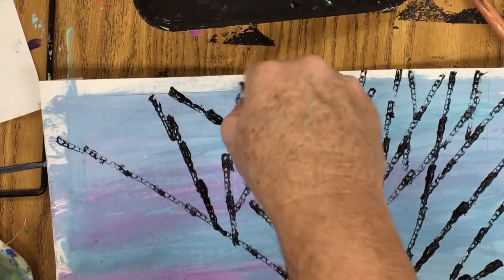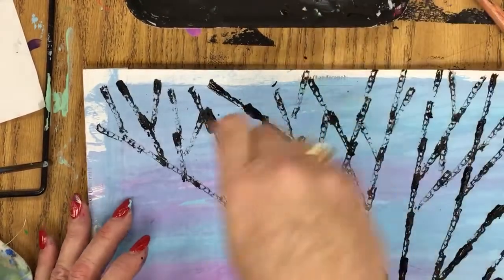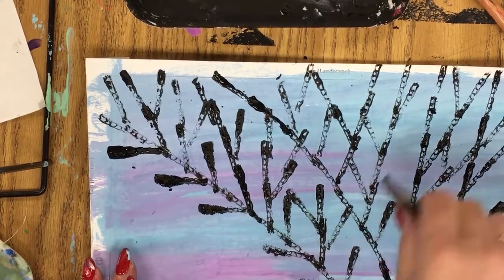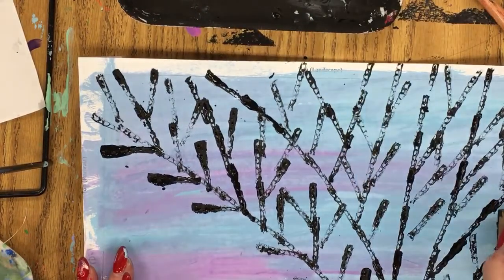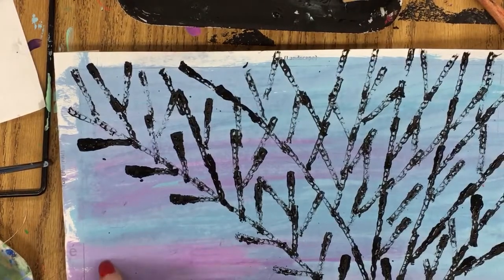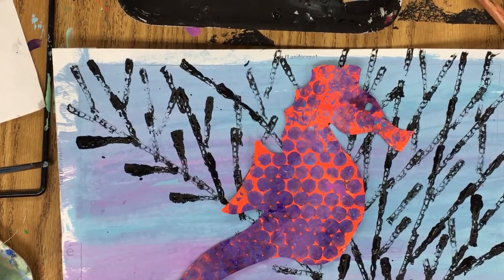Then we're going to glue on our seahorse. This is what my kids do in one day — we glue on the seahorse and then we're done for the day. The next art class, if you want, you can even add little fish, little sea anemones, sea urchins, and other sea life to your painting. You can do it with paint, colored pencils, or oil pastels. I'm going to give my kids really tiny skinny brushes and we're just going to do tiny little schools of fish and tiny sea anemones. But the seahorse gets glued down right here in the beautiful fan coral — and that's basically how we did our seahorse paintings.